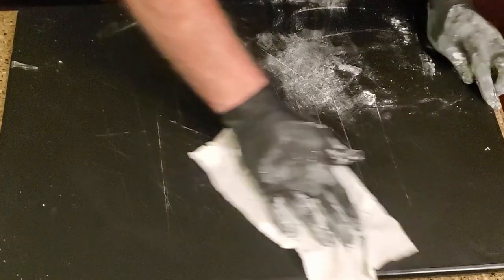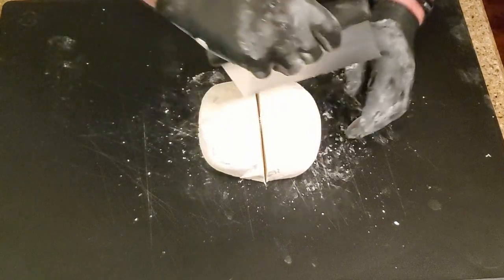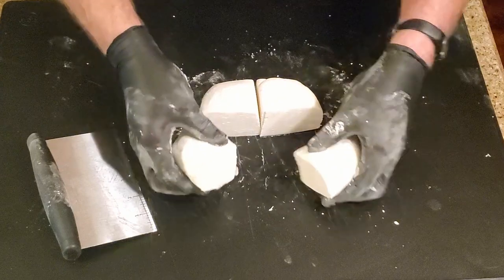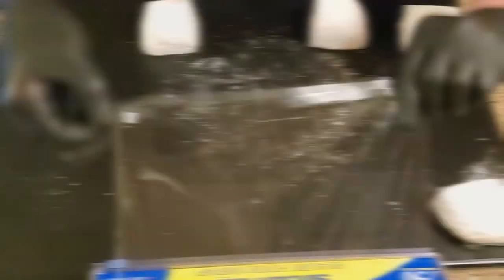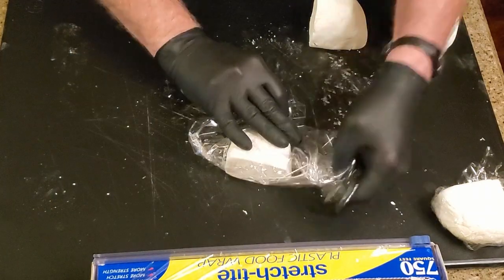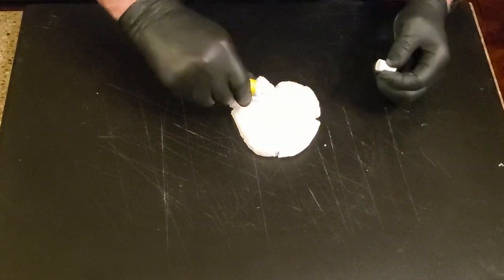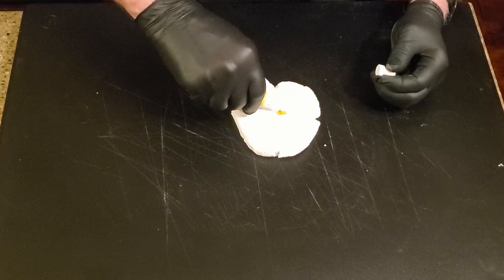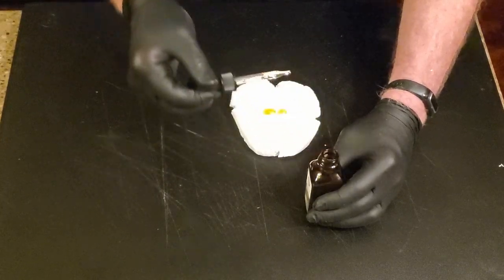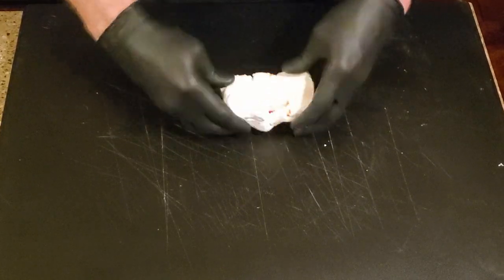Throughout the process, clean the cutting board as needed. Divide the dough into four pieces. Cover three of the pieces with plastic wrap. Add a few drops each of food coloring and extract to the center of the dough. Fold in the sides, then knead until the color and extract are evenly distributed. If necessary, add more color and extract until you get the color and flavor you want.